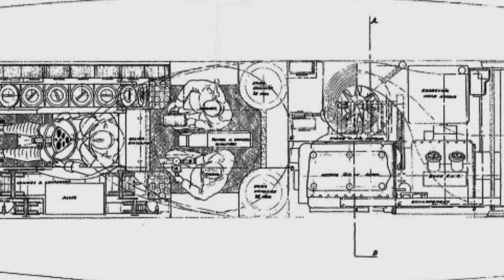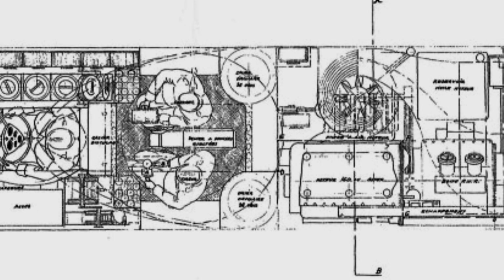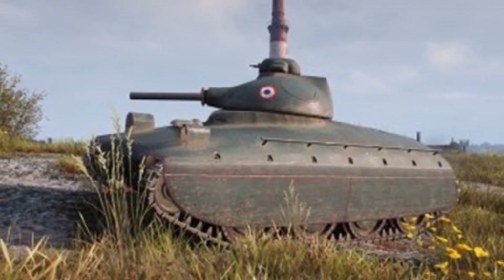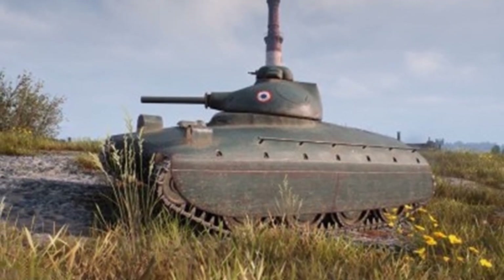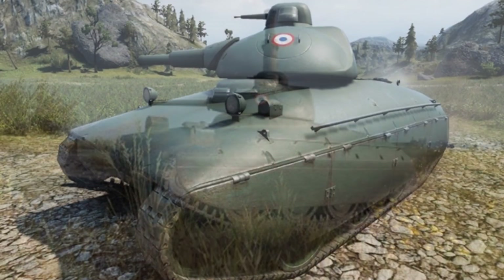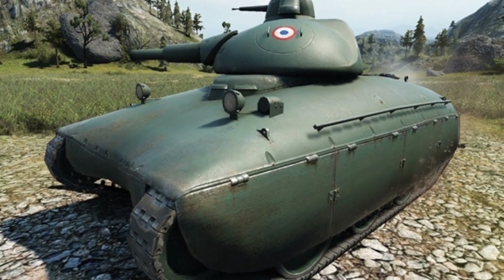It was intended to replace the S-35 and S-40 tanks, so there was some continuity in the design, but many new ideas and technologies were incorporated. The overall structure of the tank's chassis was based on the S-35 tank with similar power components and layout. It even used the same 160-horsepower diesel engine, although there was a project underway to develop a 220-horsepower engine, which was likely the final power solution.